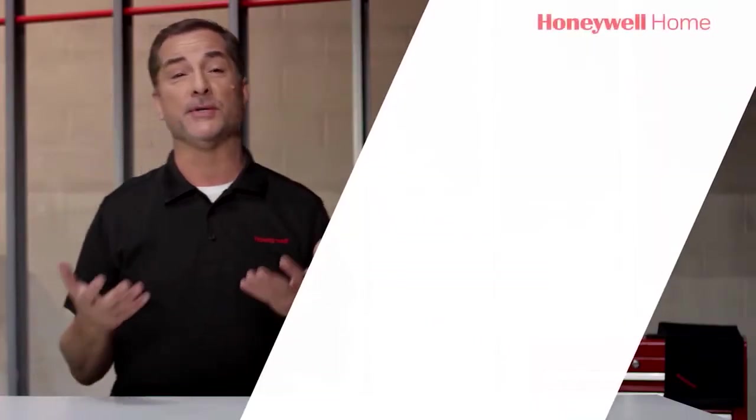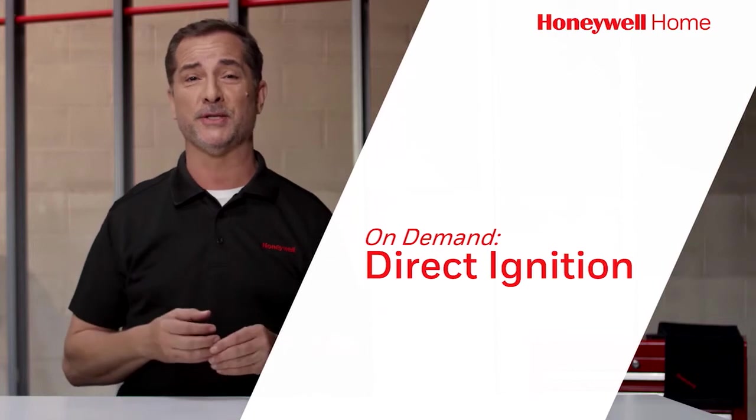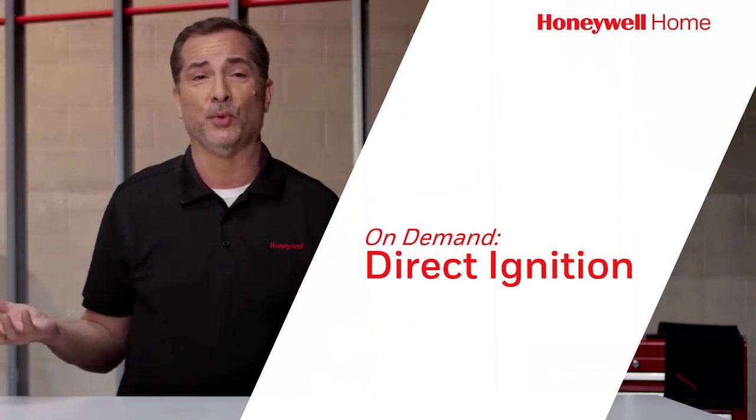Hi guys, I'm John, and this is Honeywell On Demand. I'm here to answer today's burning questions: What is a direct burner ignition, and how does it work?